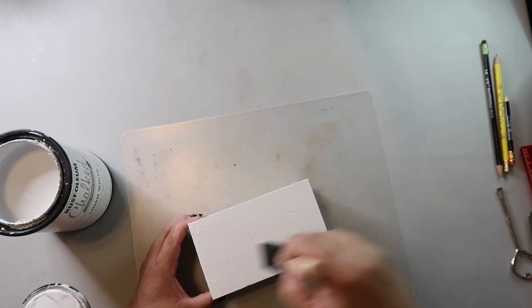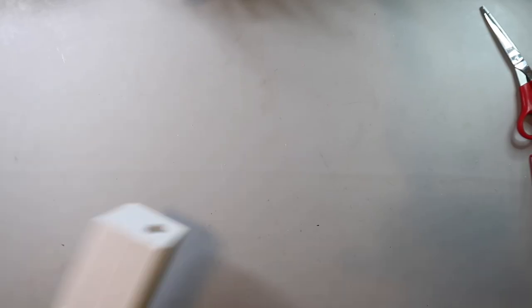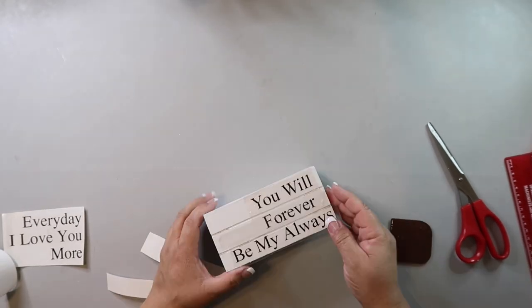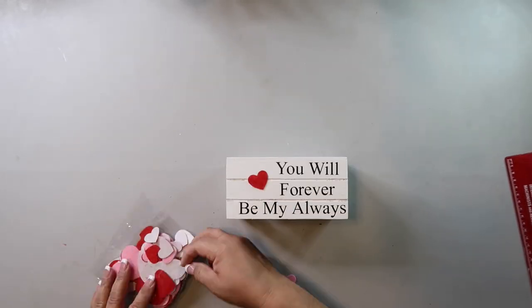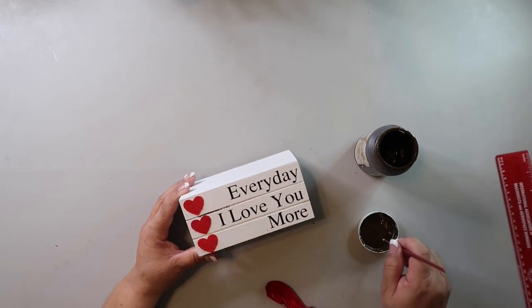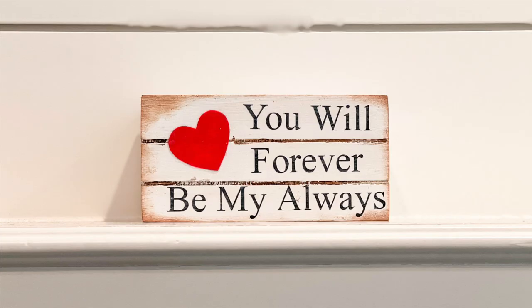DIY number six is a stack of books — and I'm making it double-sided. I sanded this just a bit to smooth out the rough spots and painted it with Rust-Oleum's Chalked Ultra Matte paint in the color Linen. I used my Cricut to cut out two decals: one says 'You will forever be my always' and the other says 'Every day I love you more.' I transferred them to each side of the crate, embellished it with felt heart stickers from Dollar Tree, and used distressing ink and Waverly Wax in Antique to distress it and add definition to the book stack. I love it!